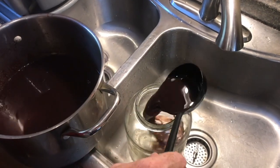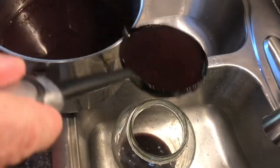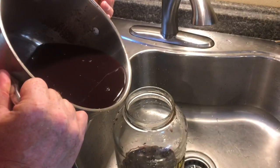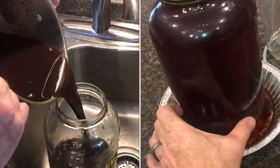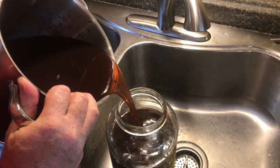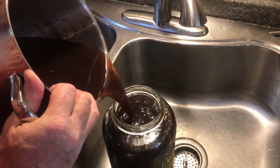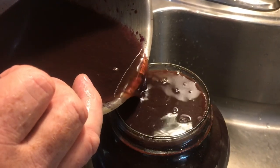Now we'll fill up the jar. A lot of people will leave the skins and the seeds and everything in it, and I've done that plenty of times. This year I'm just using the juice. So if you see seeds and pulp in there, no problem at all — it'll all settle down. This grape juice is wonderful on its own, or you can make grape jelly as well. We're going to fill it all the way to the top because we don't want any air in here.